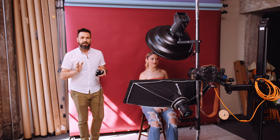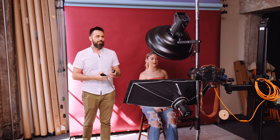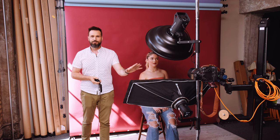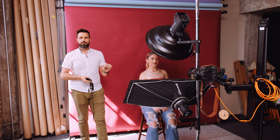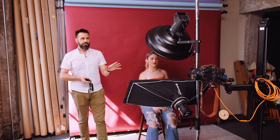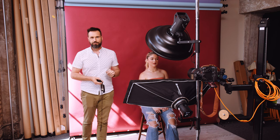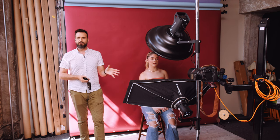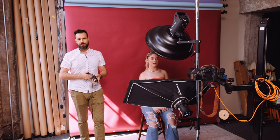I'm going to shoot at f8 today. When I tested my Canon RF 85mm f1.2, I found it was at its sharpest between f5.6 and f8, and that's what I've found for most lenses I've tested. I also want a little more depth of field for a super close-up, and that's why f8 will be a good choice.